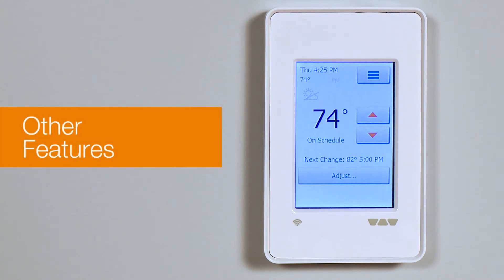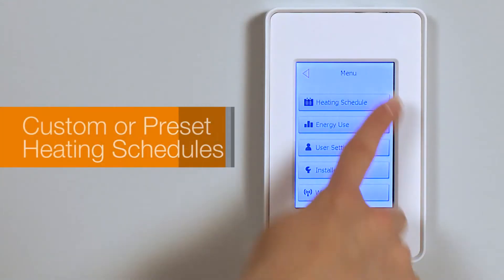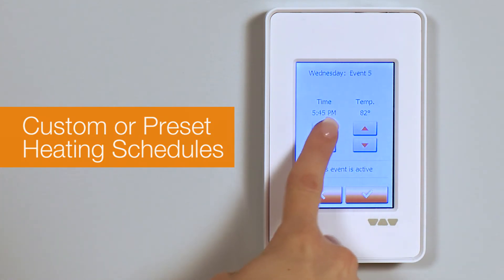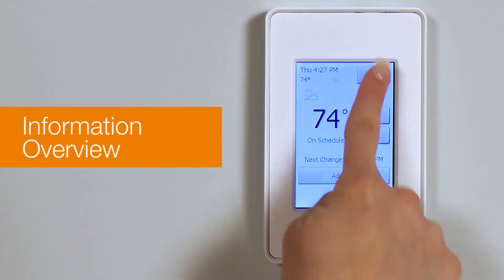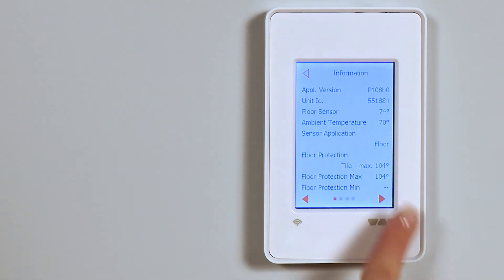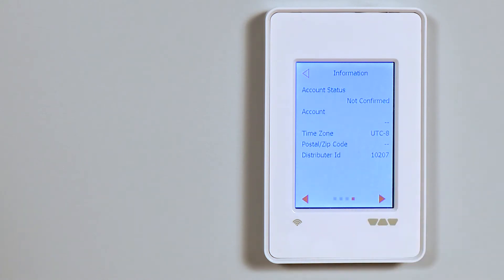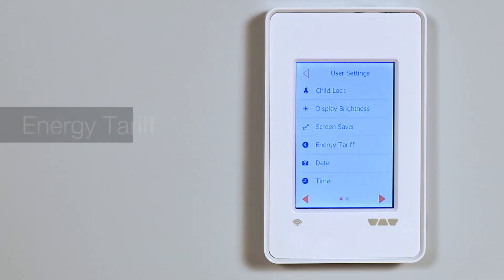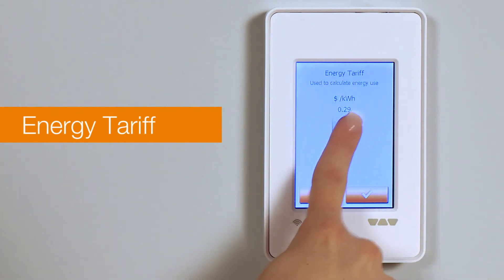Let's check out some of the other features, covered in detail in the user manual available online. You can customize your floor warming manually by programming your own custom schedules, or you can also choose from a preset schedule option. The information screen can give you an overview of the thermostat specifications and setup, and there is also a QR code to view this information on your phone. You can track your energy costs by entering your local electricity billing rate in cents per kilowatt hour.